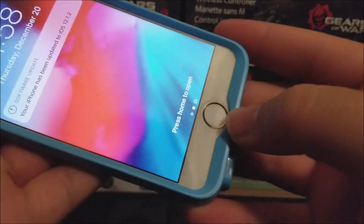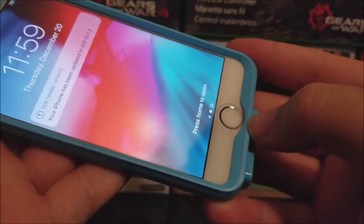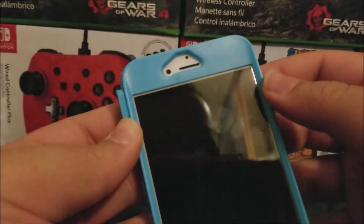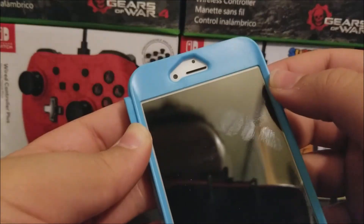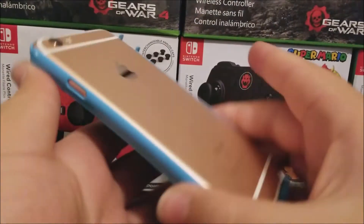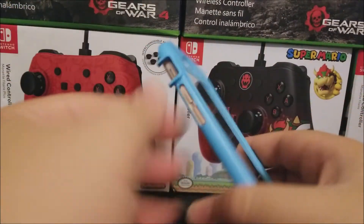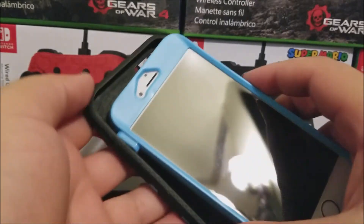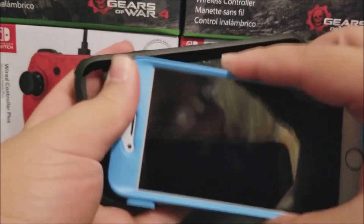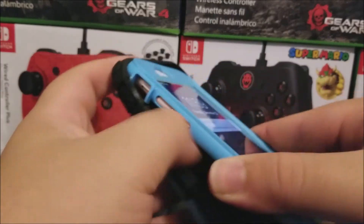We have the opening for the fingerprint sensor so Touch ID can work, and we have the opening on the top for the camera, earpiece, and speaker. Now let's put it back to this outer layer — we'll start from the top.